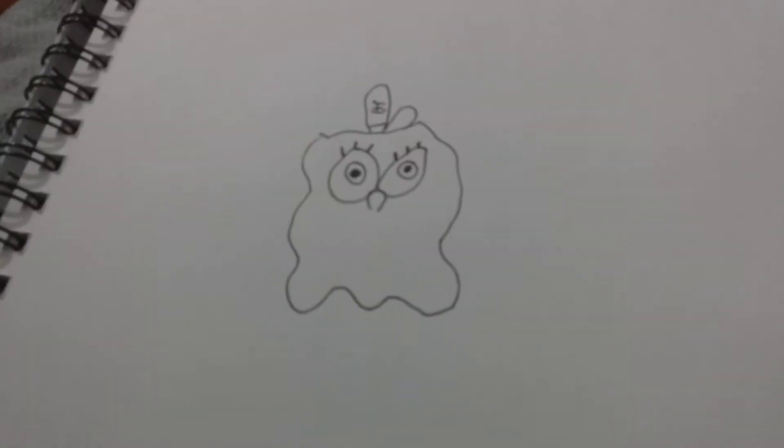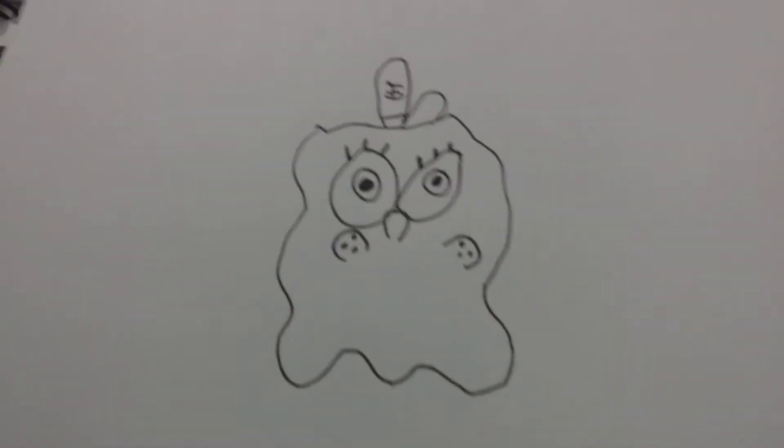Now I'm gonna draw his pupils and irises. Here we have his pupils and irises — all right, there we go. And let's draw his cheeks. Those are his cheeks.